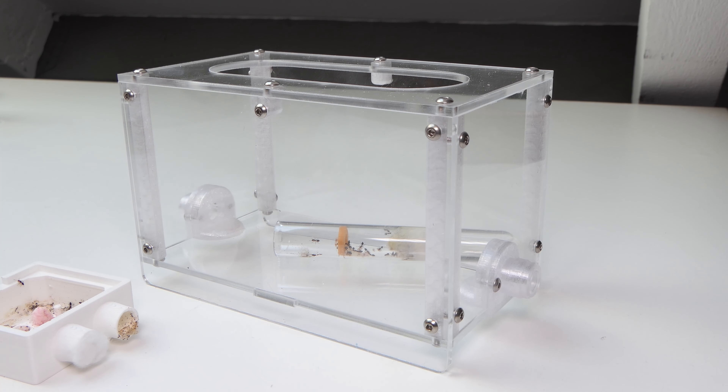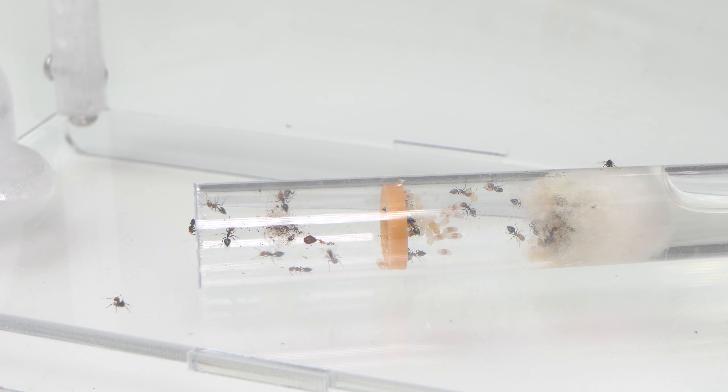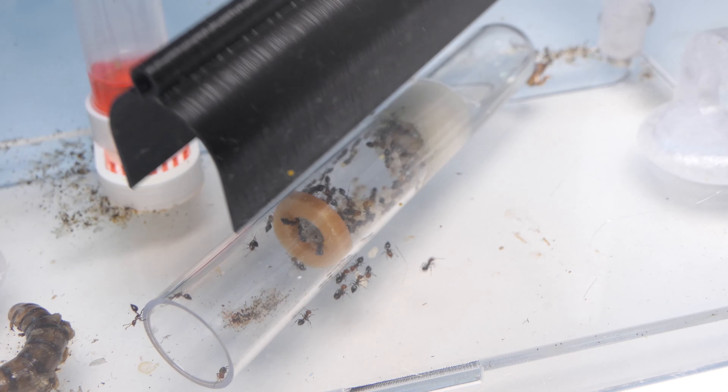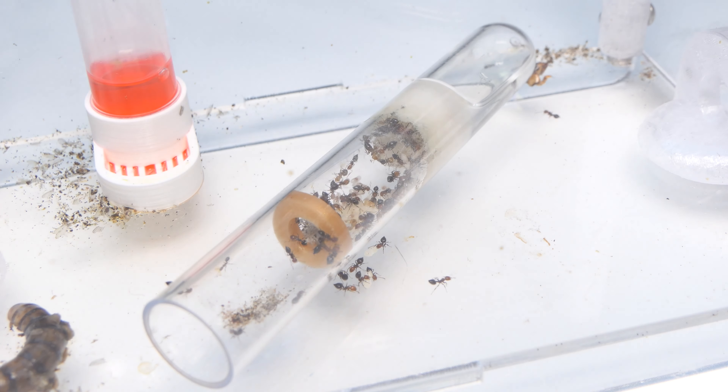Moving them was very easy — just disconnect the test tube from the mini outworld and place them inside the medium outworld. This is the easiest method of raising ants: the test tube setup. The ants felt right at home, and here you can see the colony a few weeks later. The colony grew a lot and some progress was made.